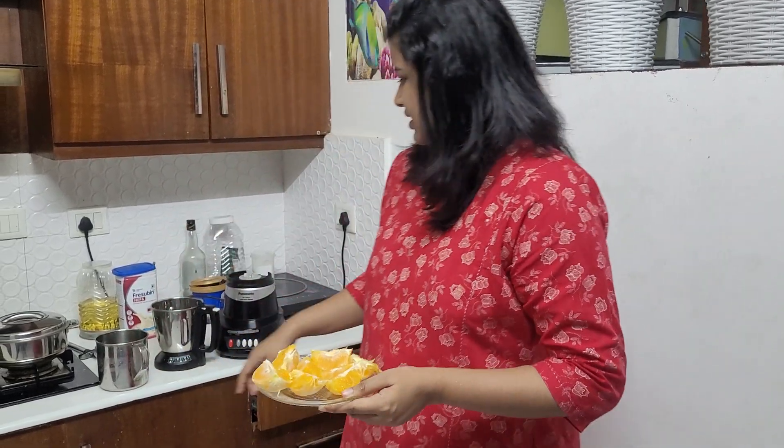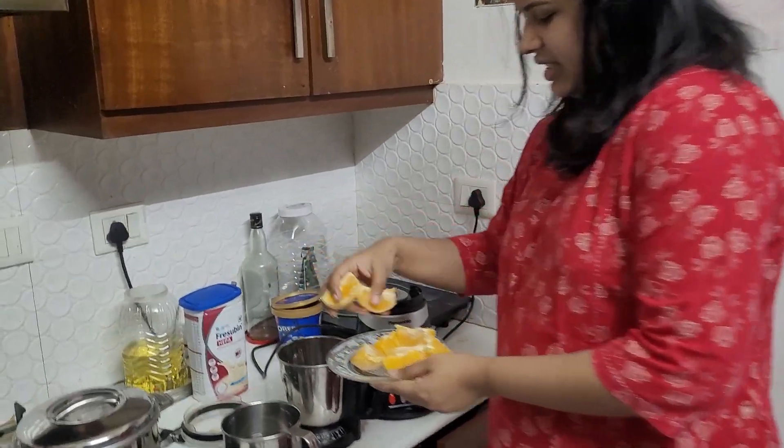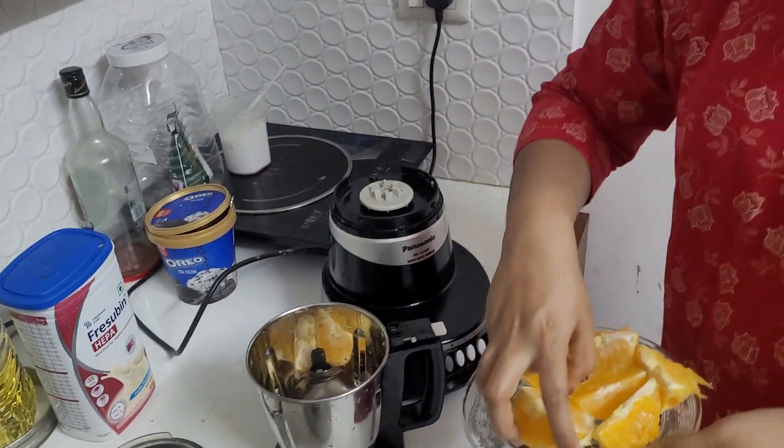Now we will drink the milk. We don't drink two oranges. We just drink it with a smile. Let's drink the other.